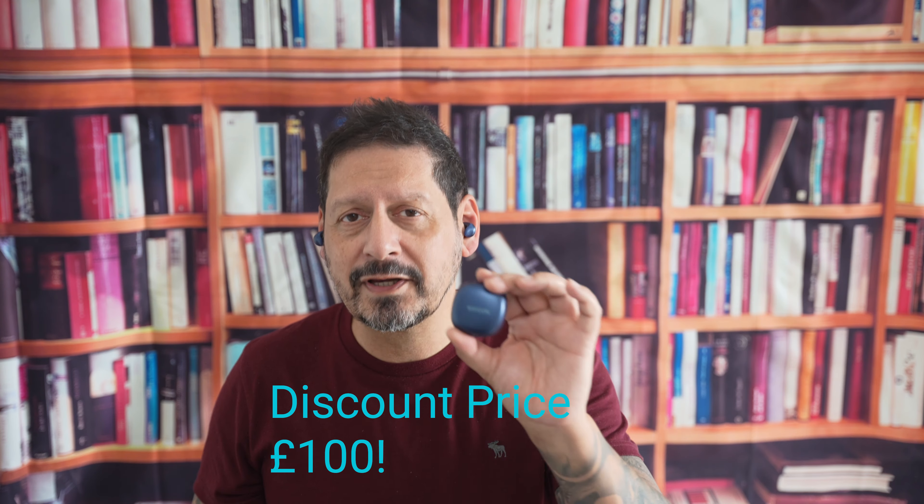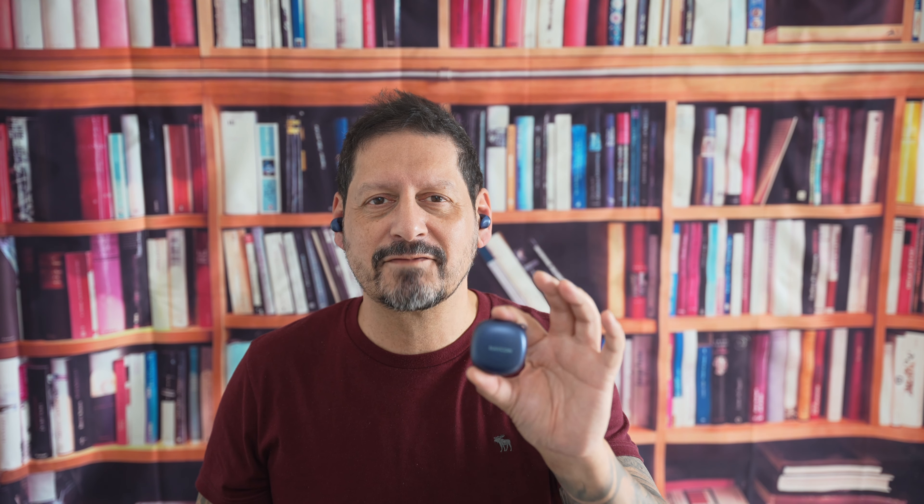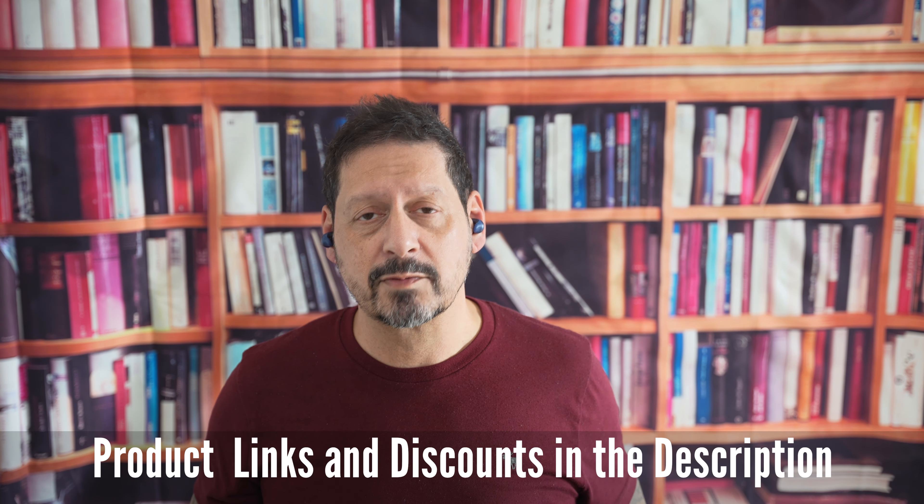So guys, there you have it — these earbuds from Raycon are a great combination of comfort, durability, and performance. At a currently discounted price on Amazon of just £100, go and get yours today and take advantage of the low price whilst taking your workouts to the next level. I'll leave any product links and any further discounts in the description.